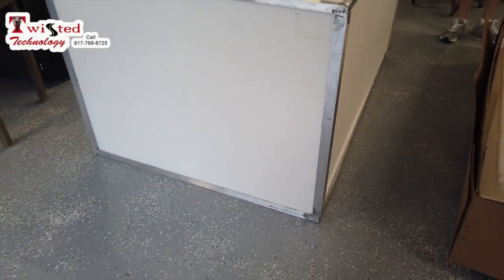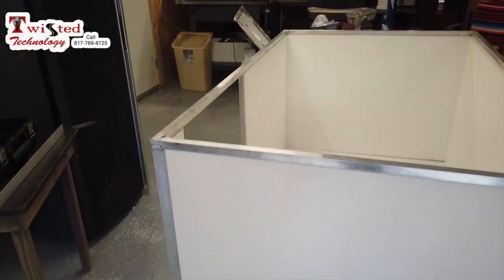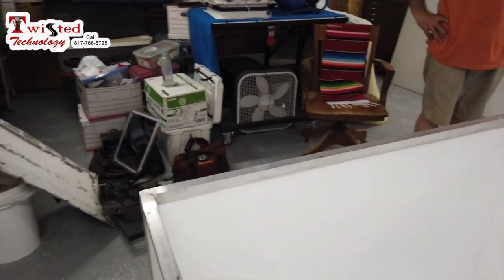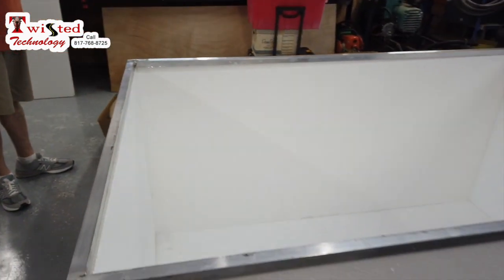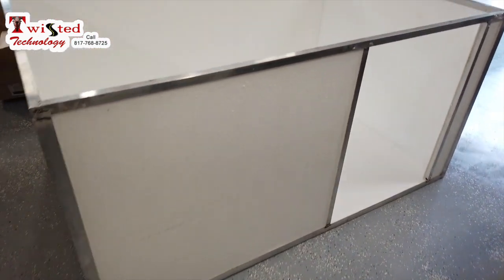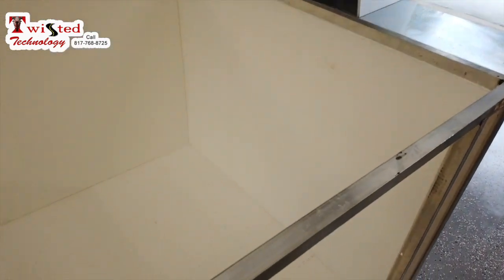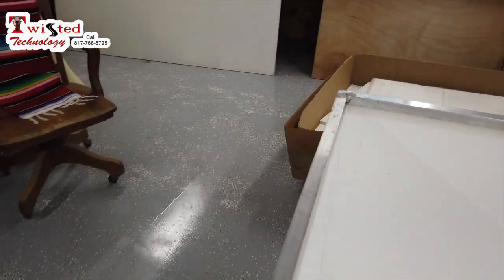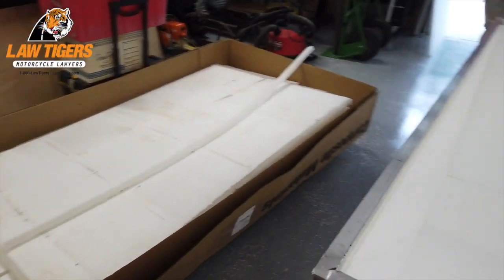Hey guys, this is the top of the box. I have to do a little bit more welding on it so these little panels can just pop out, and then I'll pop them back in. Then we've got the bracing on the inside to do. We need to cut right there and right there because that is the door. And we're all looking good here.